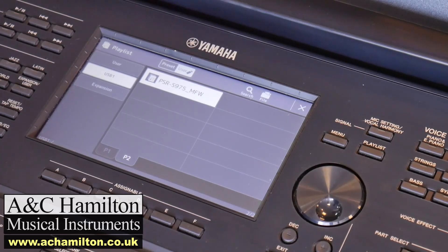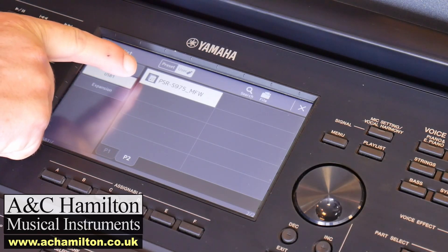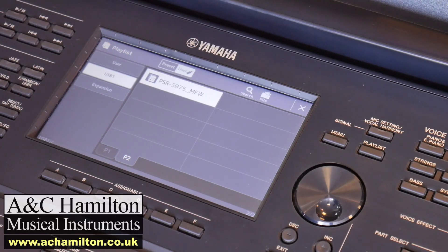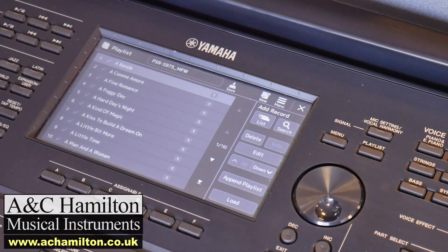It'll probably take a little while to convert this file. The file will then appear with a different icon. Once you see this icon, that's your working file for the playlist. Having highlighted it as we see there, press your playlist button. Now our title is 'PSRS 975MFW', and if you look down the side here you can see 1 of 160, which means you're on page one out of 160 pages. Given that there are 10 per page, that's about 1,600 song titles.